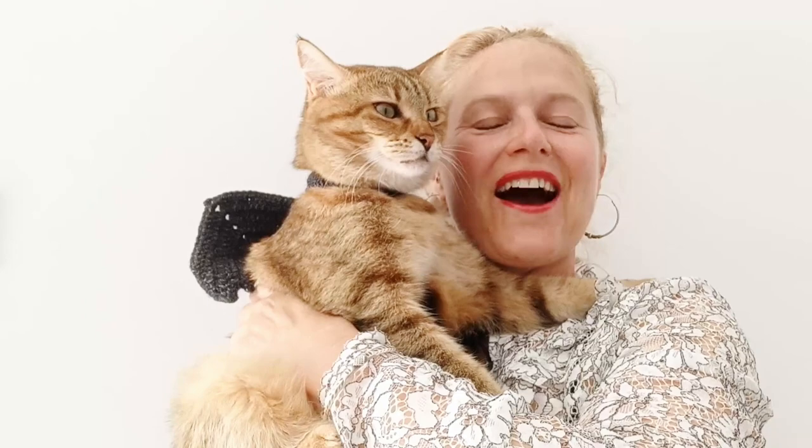Hi everyone, welcome to our video tutorial for this batwing cat jacket that you can see Melba modelling here. We hope you enjoy this fun tutorial — please like, share, and subscribe, and we hope to catch you soon. Thanks, bye!